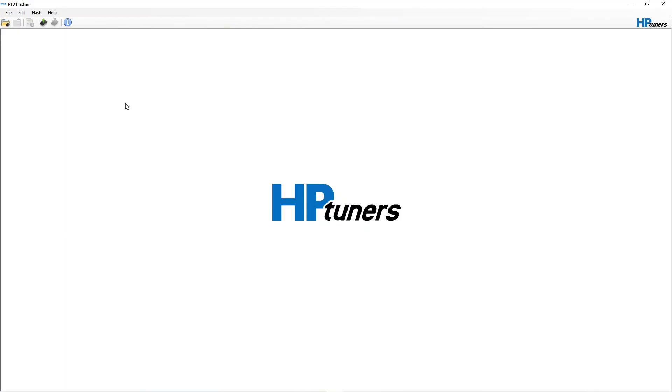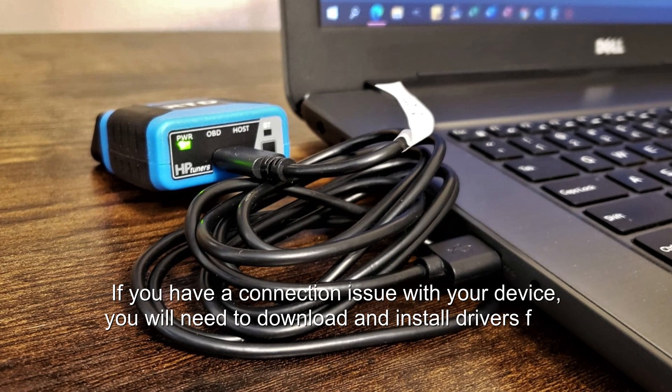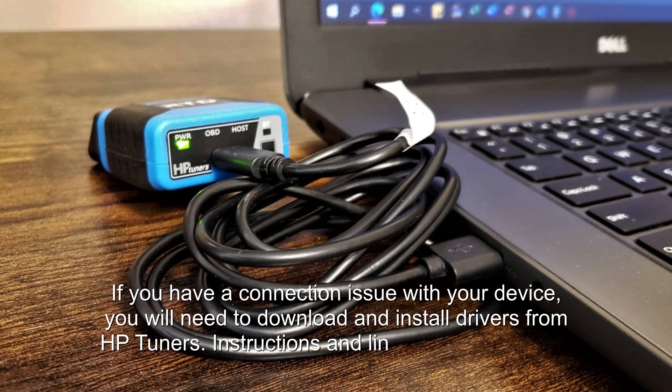Once the software opens you'll notice it's not that complicated at all. In the top menu you'll see: File, where you open and close files; Edit, which is grayed out so you won't be using that; Flash, which is where you'll flash our tune onto your truck or vehicle; and Help. Going back to our FAQs page, the next thing we need to do is connect the RTD interface to our laptop. Use the supplied USB cable — one end goes into the RTD, the other end goes into your laptop.